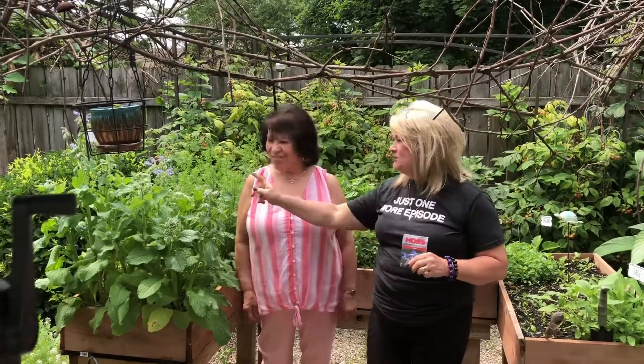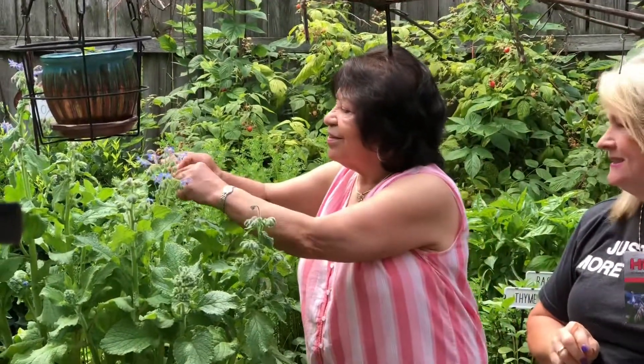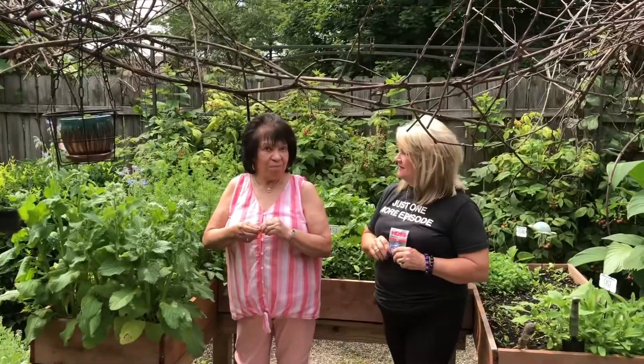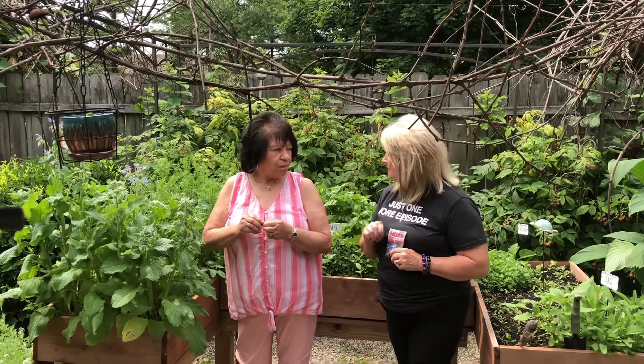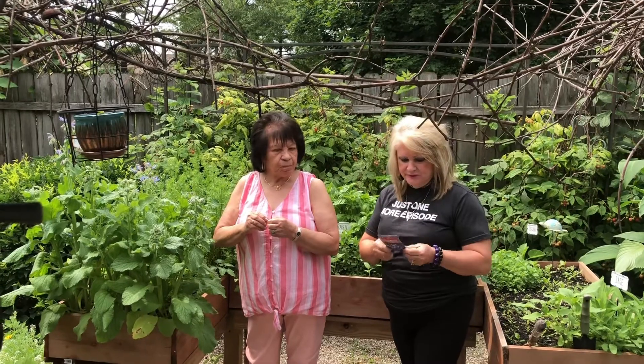I'm going to have you taste one of these purple flowers off of this plant and you can tell me what you think. They're edible — you can put them on your salad, you can put them in your tea, and the leaves are for the tea. What do you think? Delicious. What's it taste like? Sweet. They're very, very sweet.